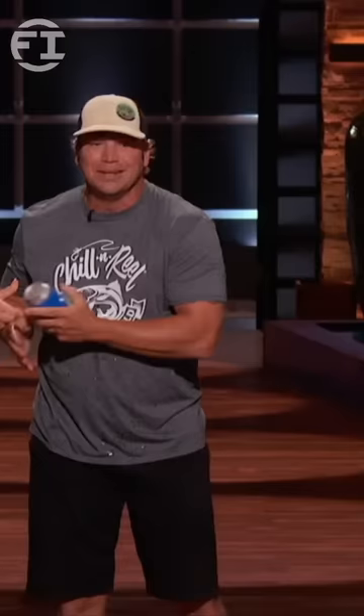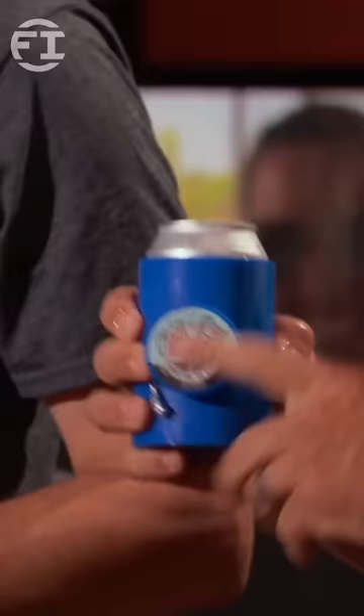That's why I invented the Chillin' Reel — the only drink insulator you can fish with, and the only drink insulator with a hand-line reel on the side.